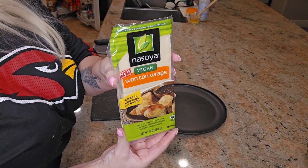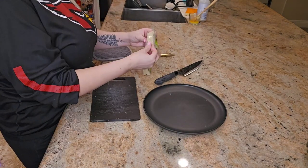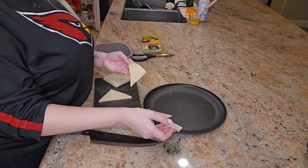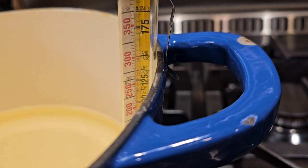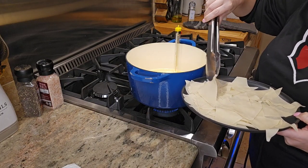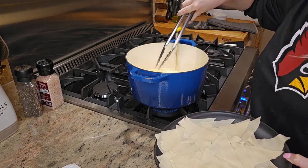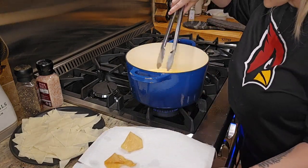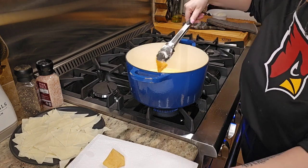While the dip is cooking in the oven, it is time to make the wonton chips. Buy a 12-ounce package of wonton wrappers, cut them in half, and separate each piece. Bring one quart of vegetable oil to 325 degrees on the stovetop, or use a fryer if you have one. Fry each wonton wrapper in batches so it doesn't get too crowded, then lay them on a plate lined with paper towel and sprinkle with salt throughout the process.